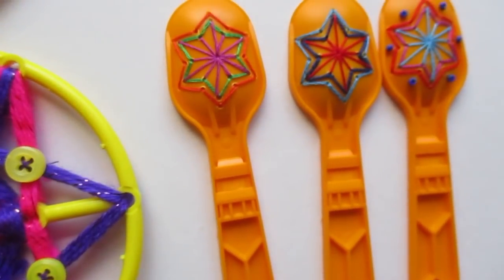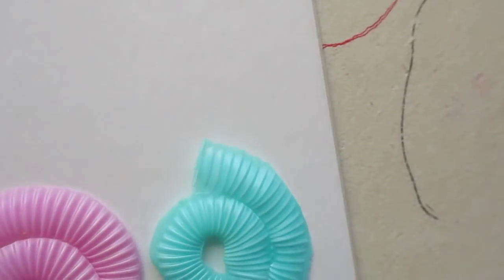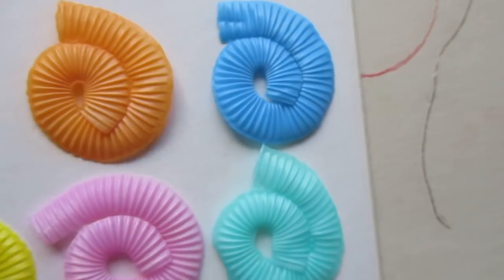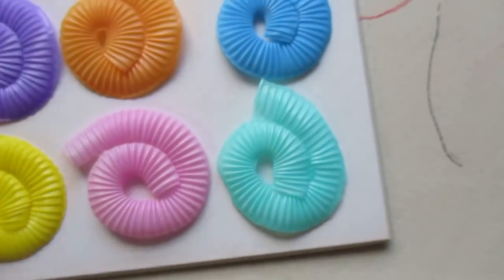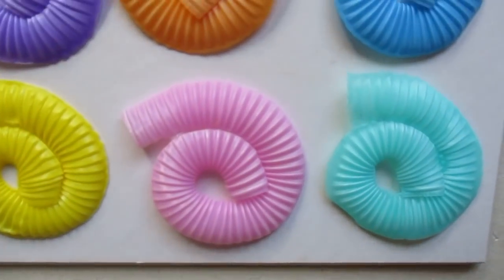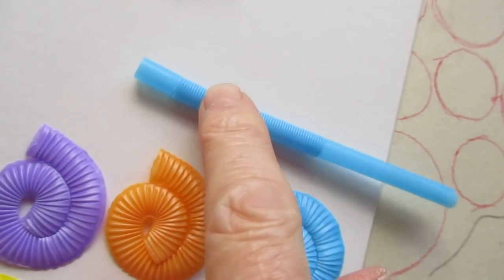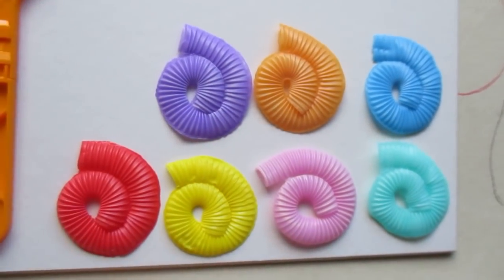Straws that bend — bendy straws. The bit that bends in the middle — pull it out, stretch it, and turn it, twist it into a sort of a circle like that. Put it between two pieces of greaseproof paper and iron it. Flatten it with an iron and that's what you get. Pull that bendy bit out, stretch it out, wrap it into a circle, between two pieces of paper and iron it. There's a little bit — these will go on my new artwork.